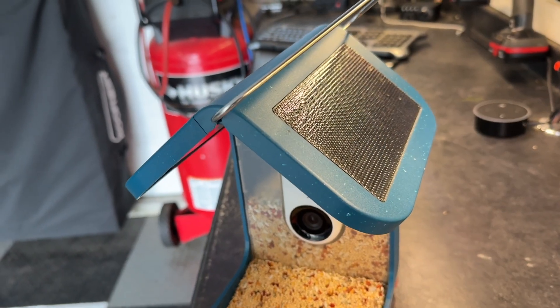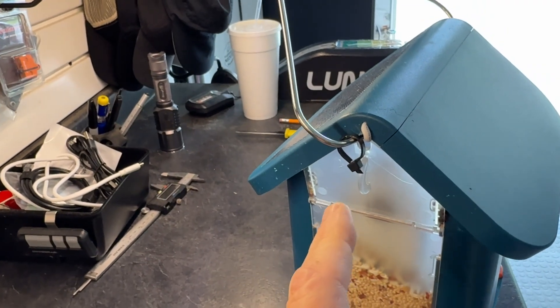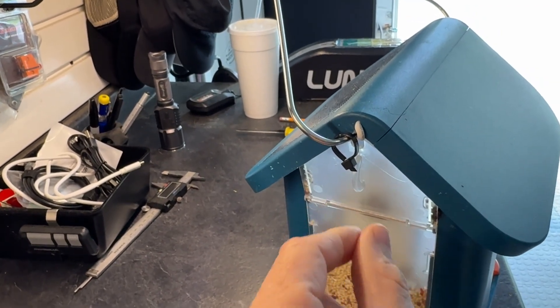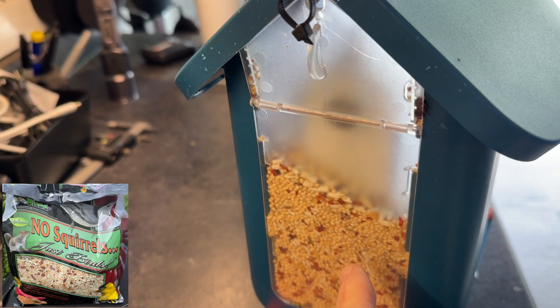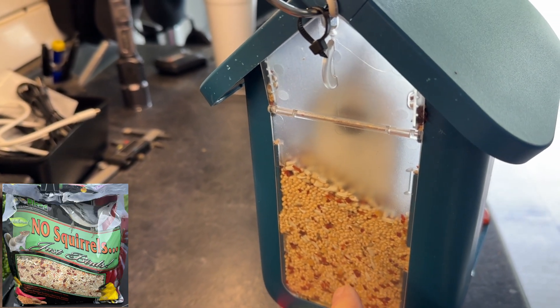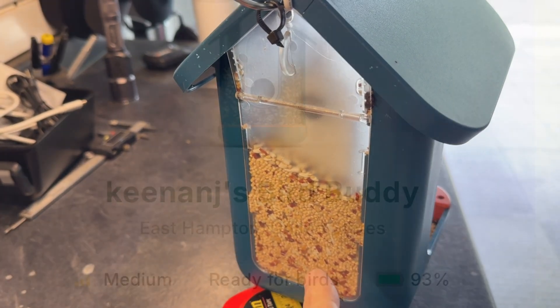I've been running it for a few weeks now and the solar panel is keeping the battery near 100 percent. You fill the bird seed hopper from the back here — it's a little tricky to get open. I'm using a no-squirrel formula bird seed that has hot peppers in it. It's working pretty well; since I put it in I'm not getting any squirrels, but still a few chipmunks.